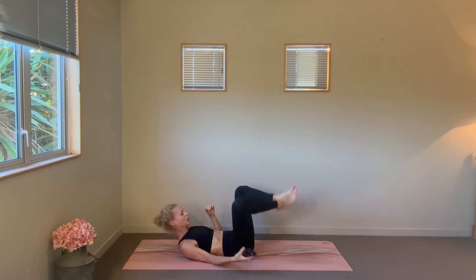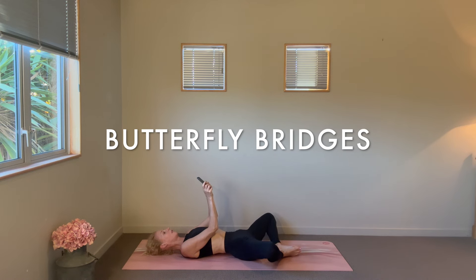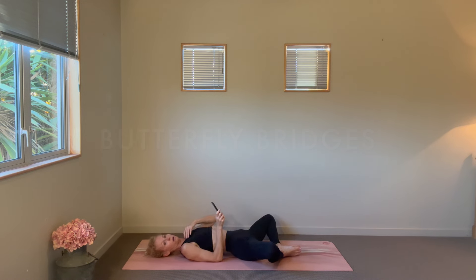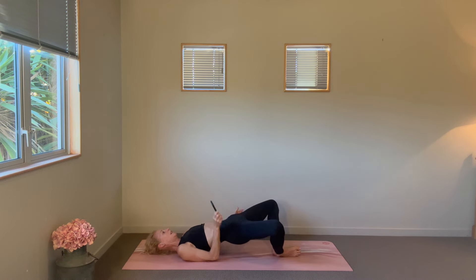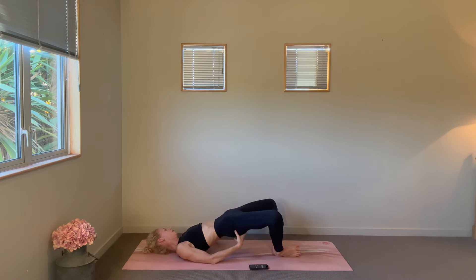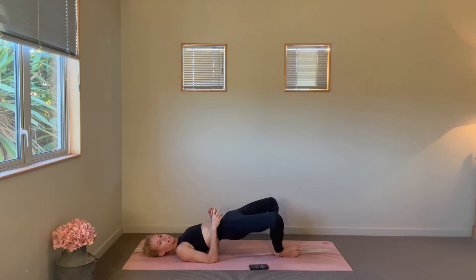Finishing up our glute work with our butterfly bridges. Slow pace to begin with — feet are together, knees are winging out. Find that distance from your torso, slow pace to begin, squeeze at the top and then lower to a hover, nice and controlled. As your glutes adjust to this shape through the legs, see what's really firing to lift. As high as you can — certainly not as high when the legs are in this shape.